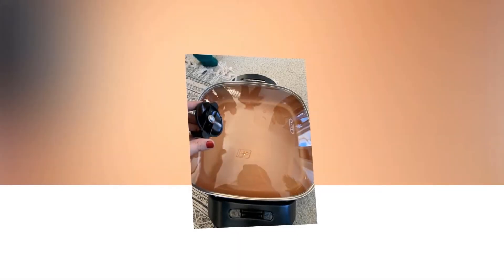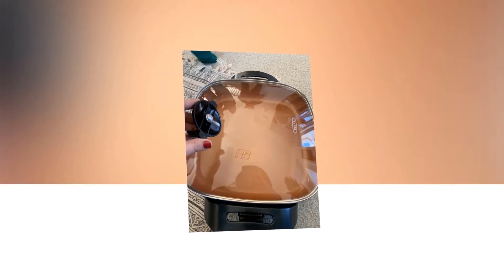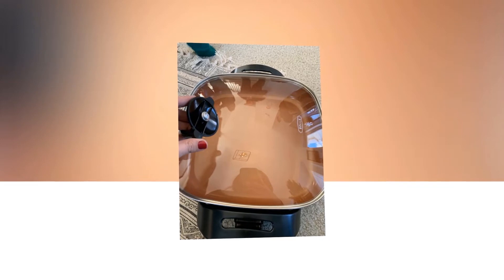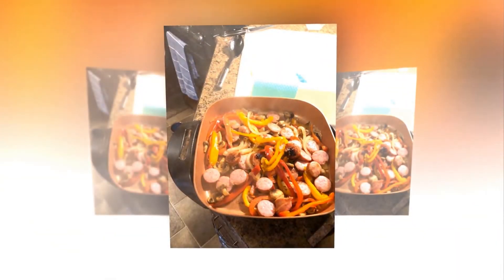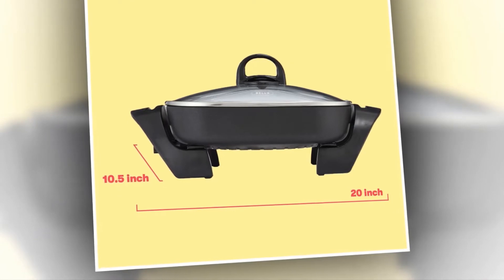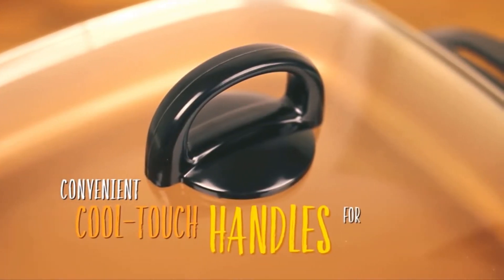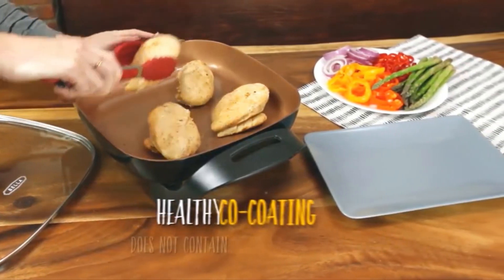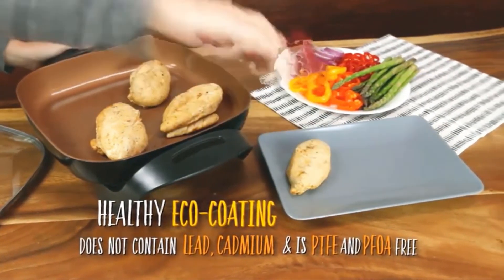It is also stronger than regular non-stick coatings, with titanium reinforcement for exceptional strength and scratch resistance. This multifunctional unit is great for meals like omelets, ratatouille, risottos, and paella. The tempered glass cover is dishwasher-safe, allowing you to see what's inside. The removable probe has an easy-to-use dial and cool-touch handles. Once the meal is complete, remove the probe and serve directly from the skillet.